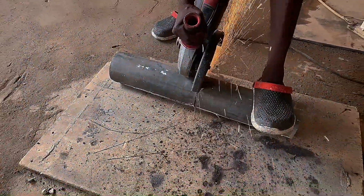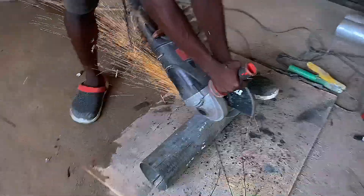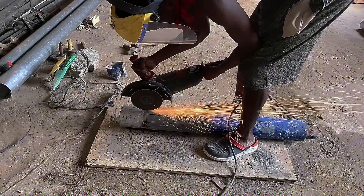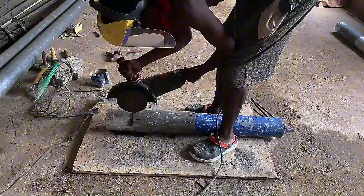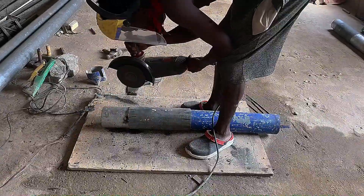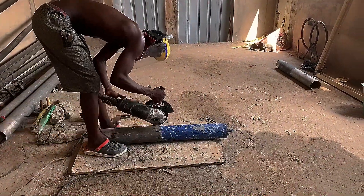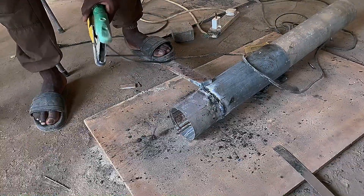After joining and cutting the unwanted parts, it has to have extra support to hold the welded parts together to avoid them from breaking or getting separated. As you can see, I am making the round cover fit the pipe and holding the edges to fit the round pipe.